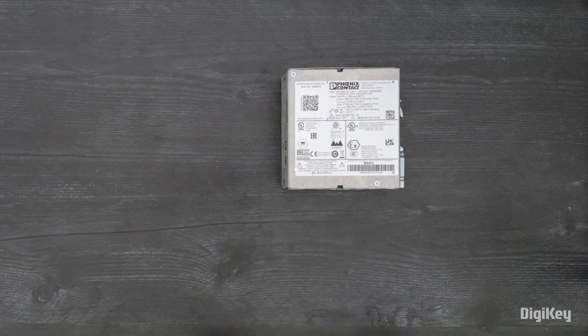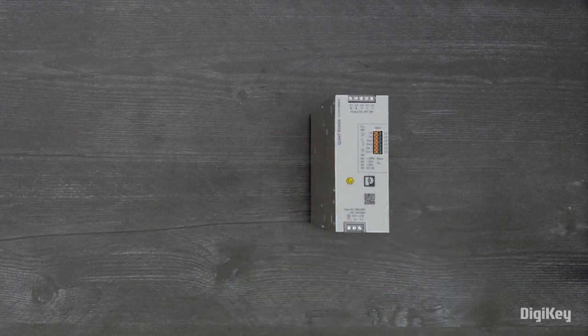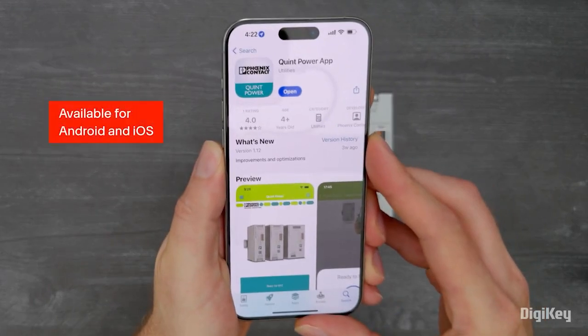In this demo, we'll configure the QUINT4 Power Supply Unit using the NFC interface and a mobile device. First, download the QUINT Power App on your mobile device.